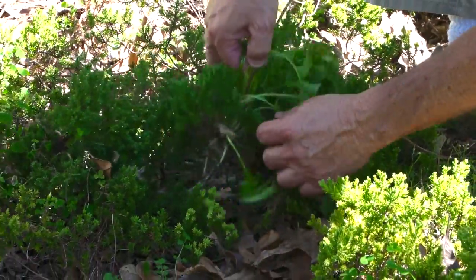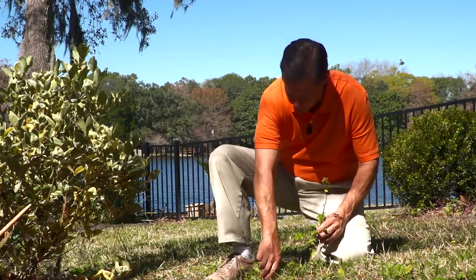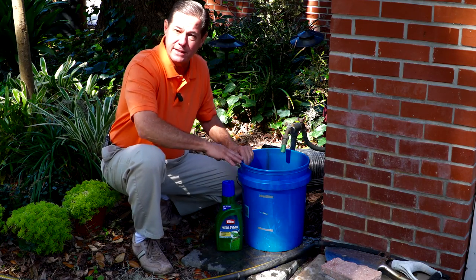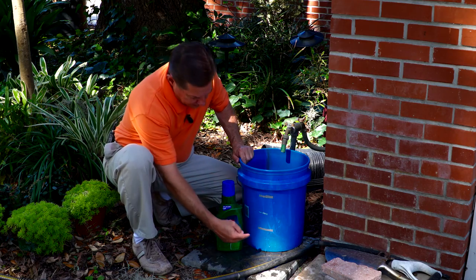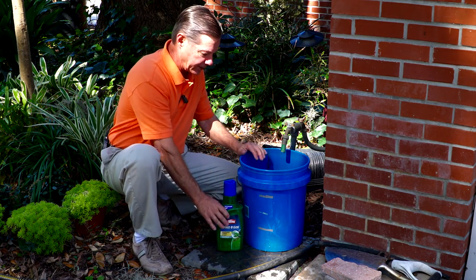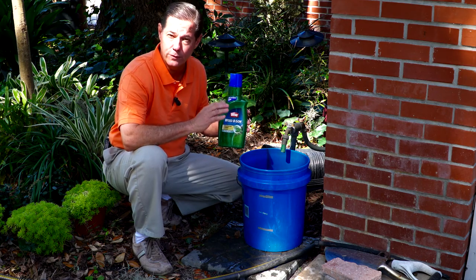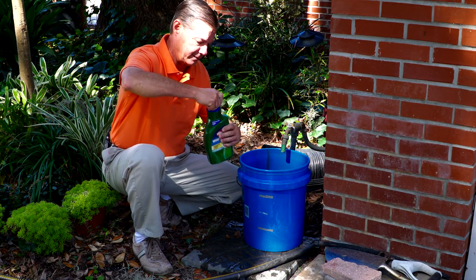Pulling by hand in the beds is what I recommend, again before they bloom. But in the lawn we'll use a spray. When I'm mixing more than one gallon I'll use a larger container like this — I've got one, two, and three gallon increments marked on here so I can mix the active ingredient accordingly. This product is an herbicide that has 2,4-D as its active ingredient, about eight and a half percent.